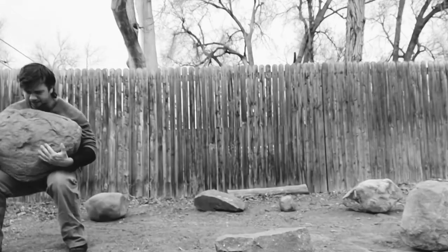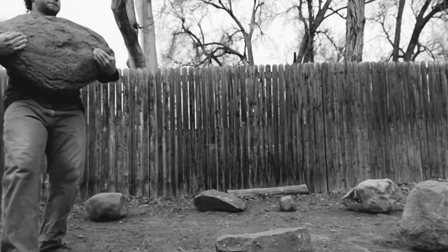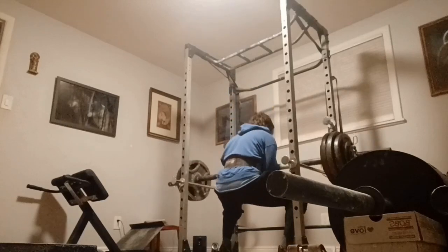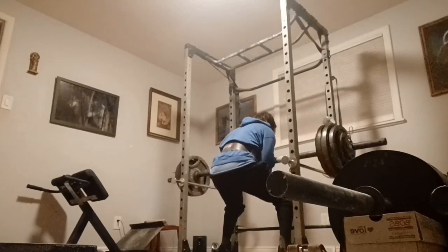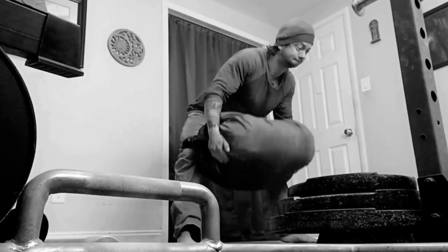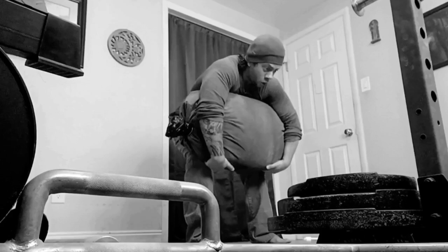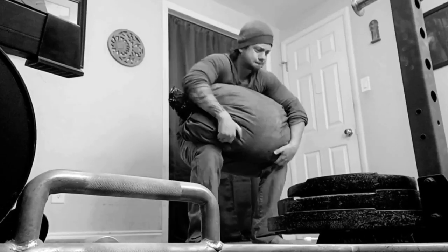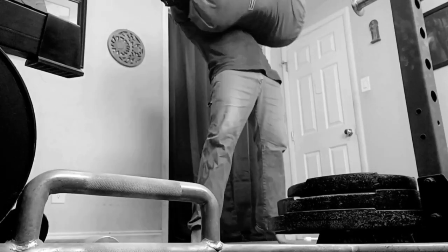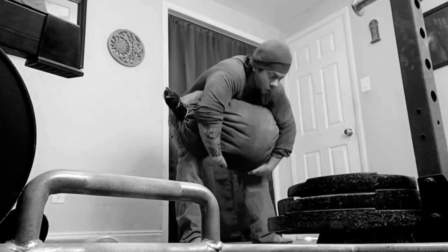They've even gone so far as to use added band tension to make use of overspeed eccentrics in order to cause an even greater stretch reflex rebounding effect. While the hand-release plyometric push-up doesn't translate directly to this concept specifically because it develops dead stop or starting strength, which doesn't make use of the stretch shortening cycle like the standard eccentric-first pause bench does, the same basic idea still applies. Becoming more explosive will allow you to lift more weight.